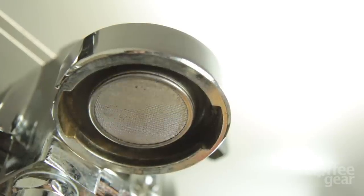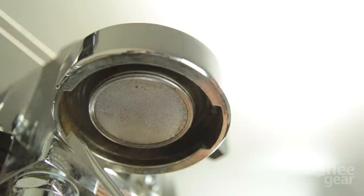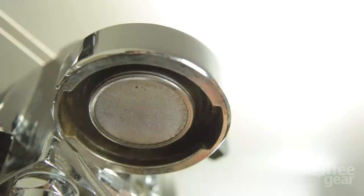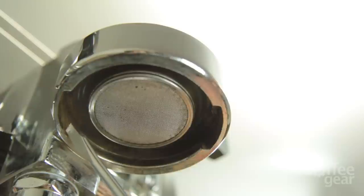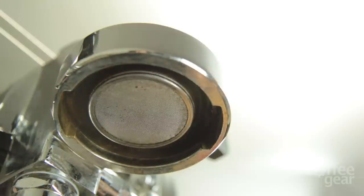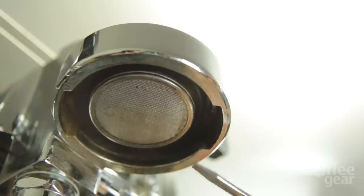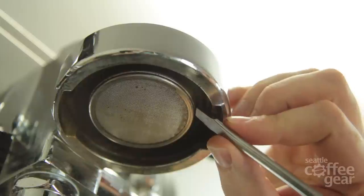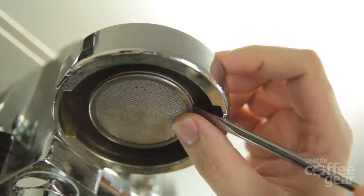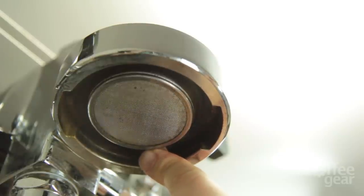Now let's go into how to actually remove the gasket and screen from your E61 brew head. We've changed the view so we can go over taking out your existing parts in depth with a clearer view. Before we do that, I want to point out you can clearly see the wear and tear that the portafilter has done on the group head here. To take out your screen, you're going to need a flathead screwdriver. Take a good look at the outside edge of your screen — you'll see a little lip there. Place the tip of your flathead screwdriver in that groove, get a little leverage on the inside of the brew head, and start prying down. I'm already starting to free the screen and the brew head gasket from the upper part of the brew head.